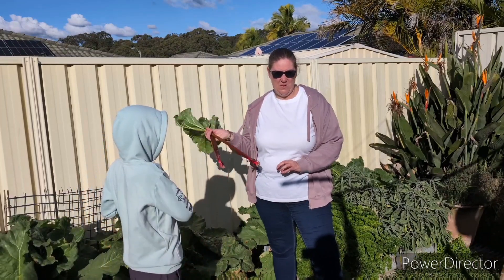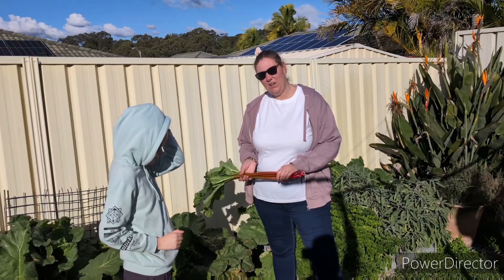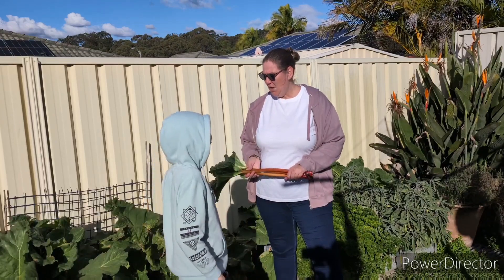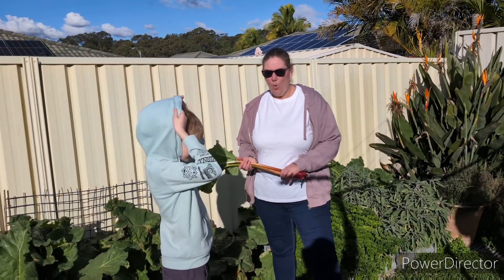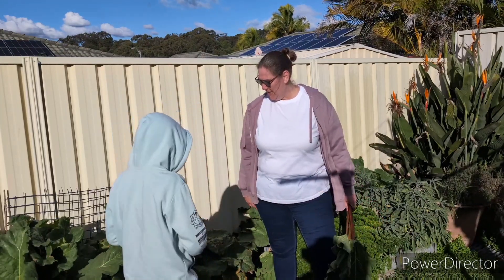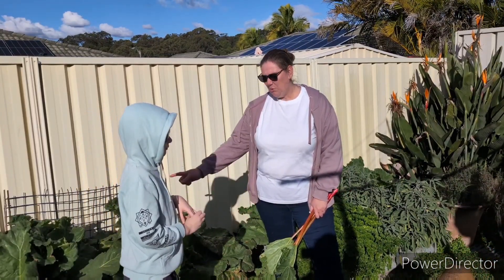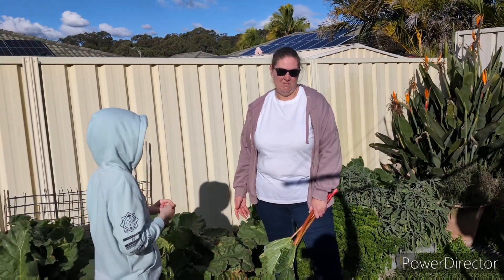Rhubarb is very easy to grow and very hardy. They recommend that you fertilize twice a year. I usually do this in spring and at the beginning of autumn, and I use either worm tea from our worm farm, beer, or sea soil and power feed. I water the soil first, and then when I mix up the fertilizer or get the worm tea I pour it into the soil. I find this best because it soaks in and doesn't have a runoff.